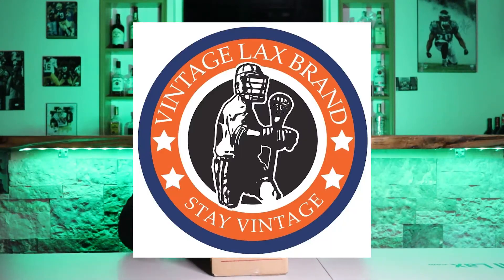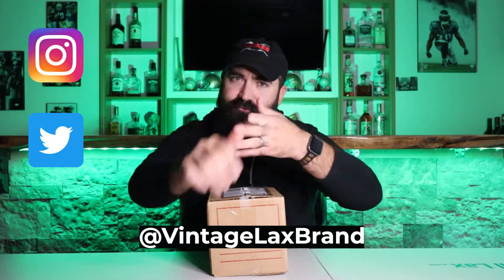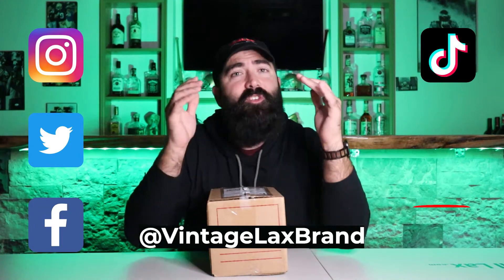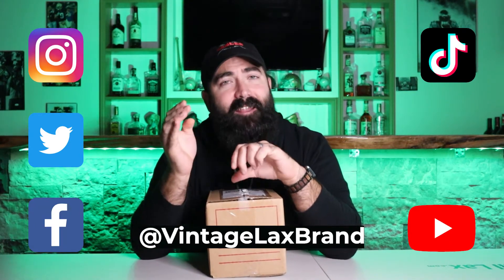Today's unboxing is brought to us by Vintage Laxbrand. If you haven't seen Vintage Laxbrand, they're all over social media — Instagram, Twitter, Facebook, TikTok, YouTube. There's a lot of great stuff out there by Vintage Laxbrand, not just content but products.